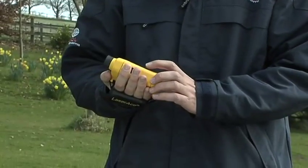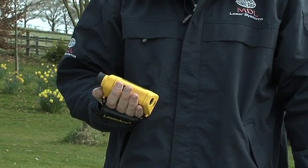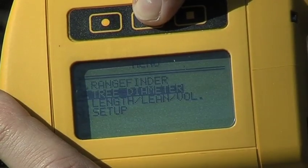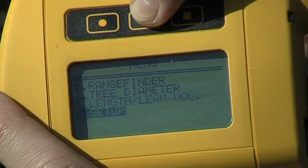The LaserAce 3D fits easily in the palm of your hand, and the hand strap offers extra support. The main menu is simple to navigate through, and on each mode, instructions will be shown on the screen.